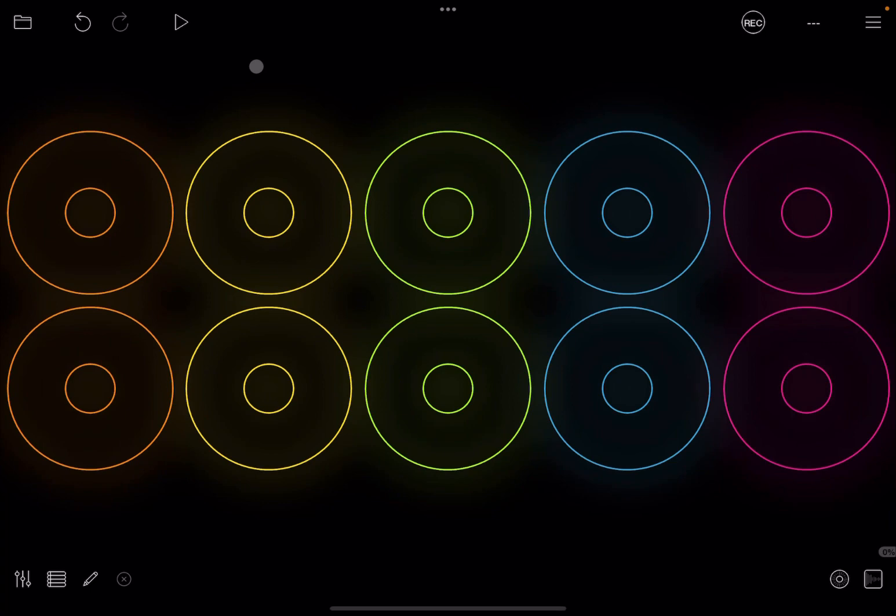Hello everybody, welcome to a new tutorial from Sound for More, it's Leo speaking. Today it's about responding to a request from one of the subscribers on how to use Loopy Pro as a live looper and how to pre-record some loops and configure it so that you can move from one set of loops to the next set of loops.